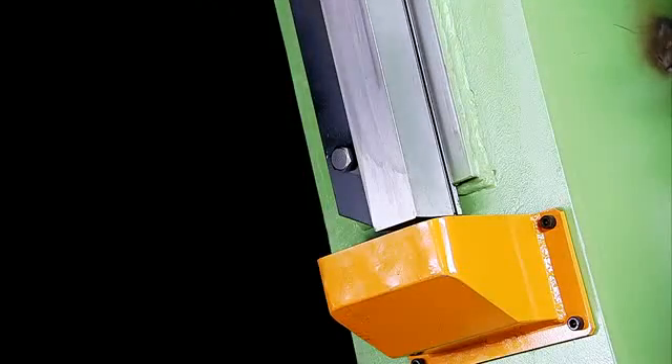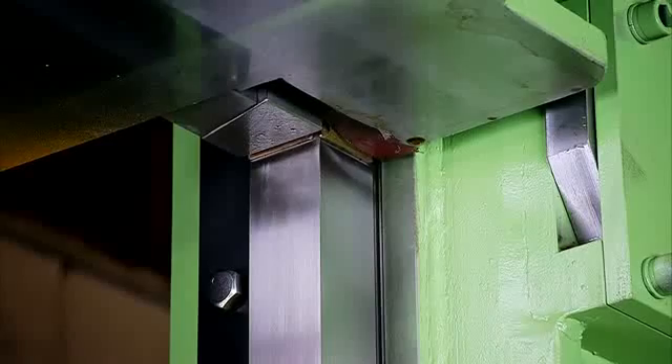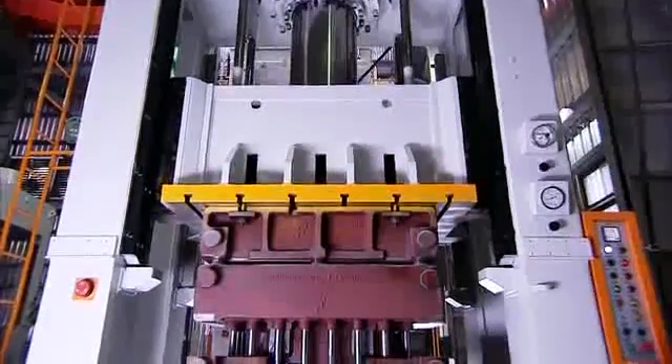This press boasts an amazing eight precision ground plates of the upper square side block, providing an extremely stable base for accurate slide movement.